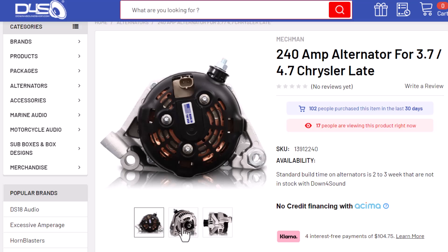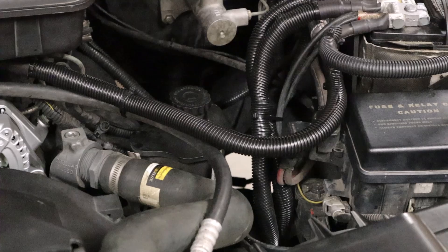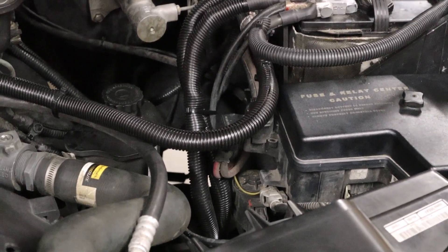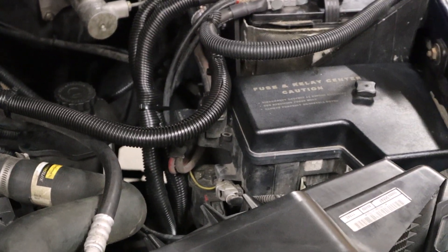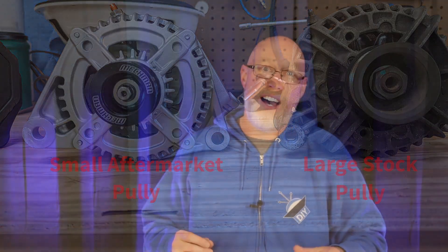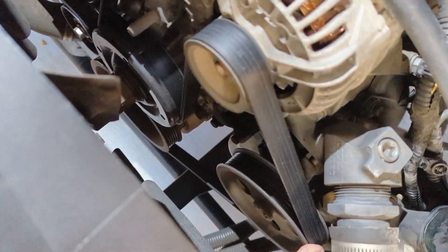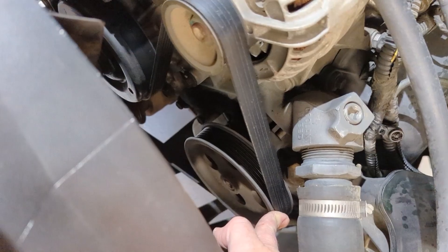If you have a smaller crankshaft pulley you definitely want to go with the smaller alternator. High output alternators need shorter belts due to the smaller pulley. Mechman customer service advised that I needed to go with a half inch shorter belt — they even looked up the part number for me. The belt was about 40 bucks and they had it in stock at the parts store down the street. Make sure you take some pictures or a video of your belt routing so that you know how to route the new serpentine belt when you put the shorter belt on the vehicle.